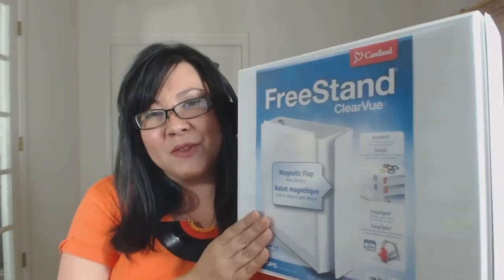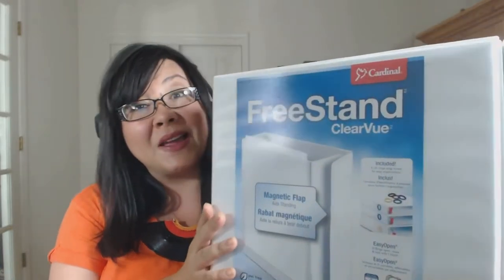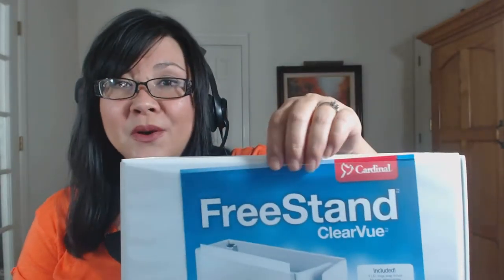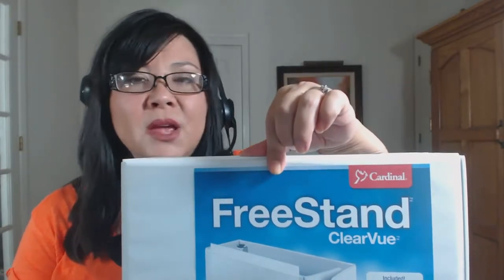You can see that this has a clearview cover on the front, on the back, as well as on the side, which allows for customization. You can insert documents or photos in here without worrying that they're going to get damaged by the cover. A lot of times with binders, the cover starts to stick to whatever you have in there — the clearview cover is not going to do that.